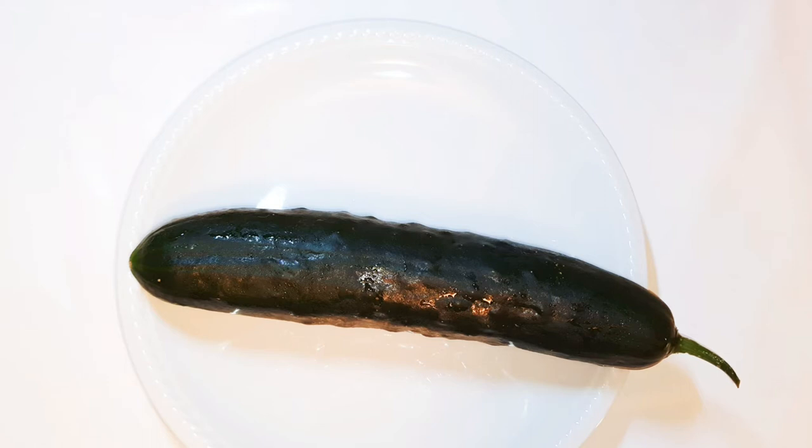Welcome back to my channel. As you can see from the title, today we are going to turn cucumbers into watermelon. I did not believe this at first, but when I tried it, it was amazing.